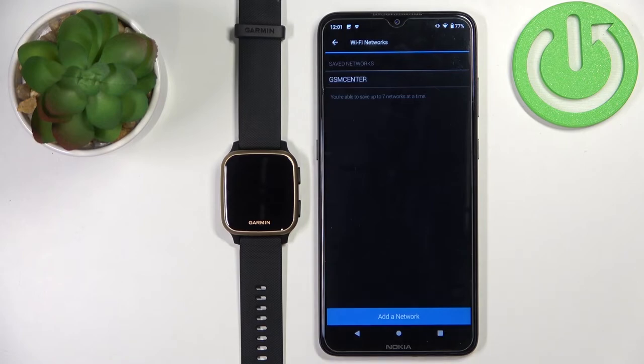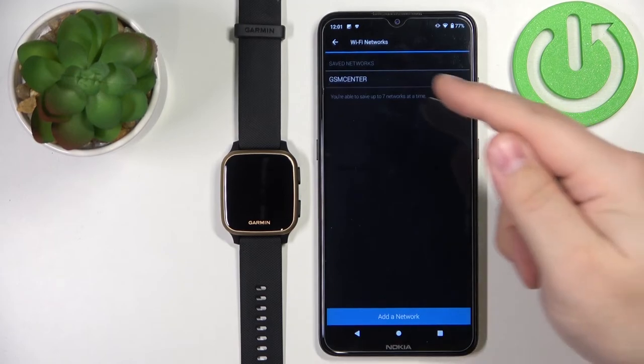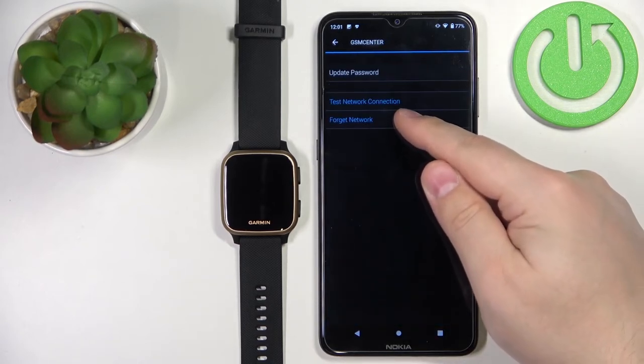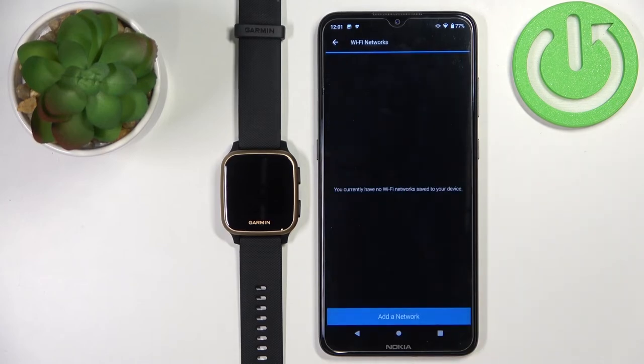To disconnect from the Wi-Fi network, open Wi-Fi Networks right here, find the network you want to disconnect from, select it, tap on Forget Network, then tap on Forget to confirm. And now our watch will be disconnected from this Wi-Fi network.